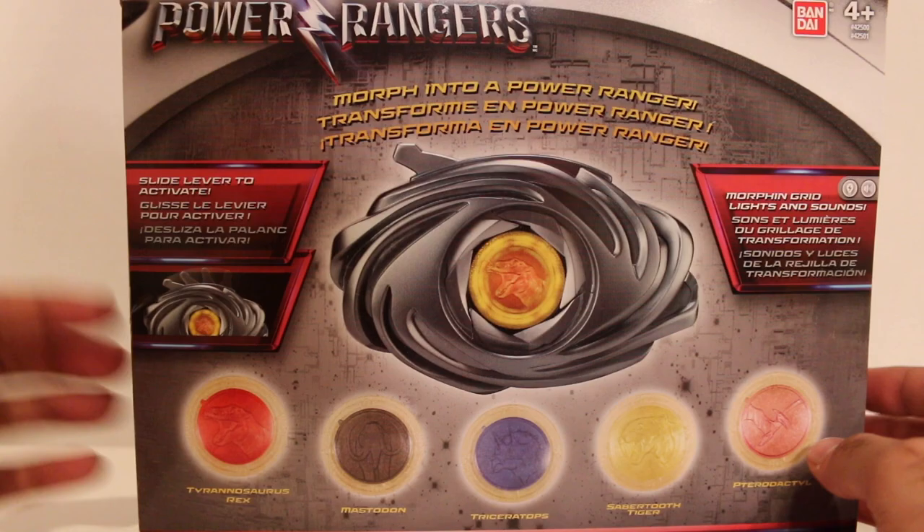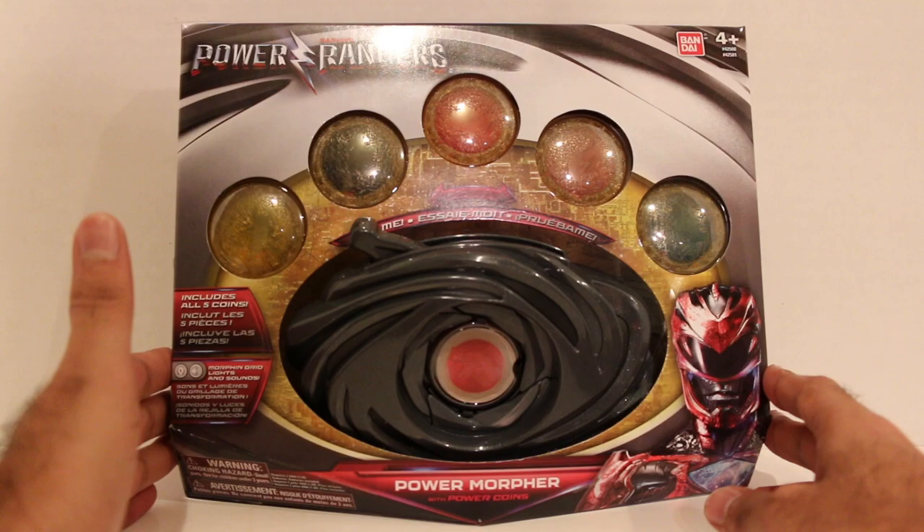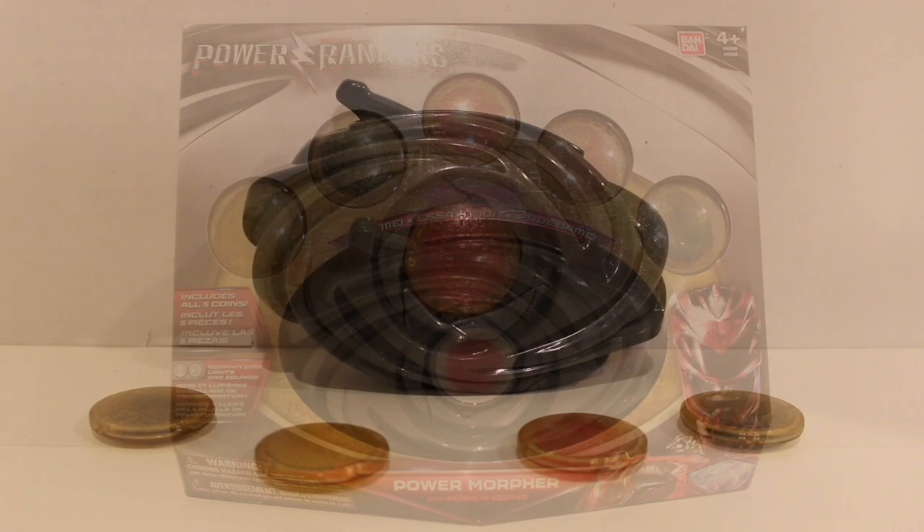There's the movie Red Ranger on the sides. It's a shame they only have the Red Ranger and not all the others on the packaging. But anyway — 'Morphing to a Power Ranger. Slide lever to activate morphing grid lights and sounds.' Tyrannosaurus Rex, Mastodon, Triceratops, Sabertooth Tiger, Pterodactyl — you know the drill. So without further ado, I'm really excited for this. Let's get this open and take a look.